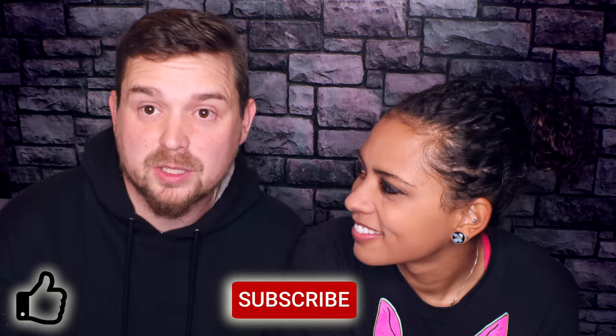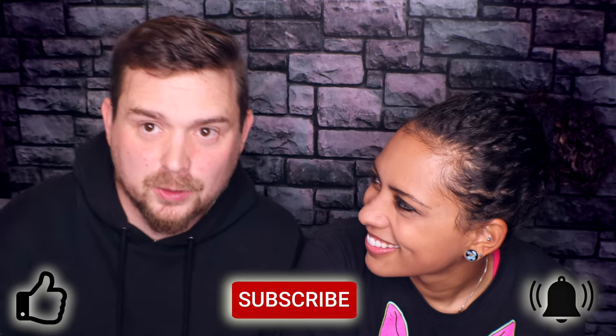If you guys have any suggestions for any future reptile DIYs you want to see, make sure to leave a comment down below and he will try it. If you like this video, be sure to like this video, subscribe, and hit that little bell for notifications. Don't forget to check out her Instagram and my Instagram at Reptilian Den — there I like to post a lot of pictures. Until next time, bye!